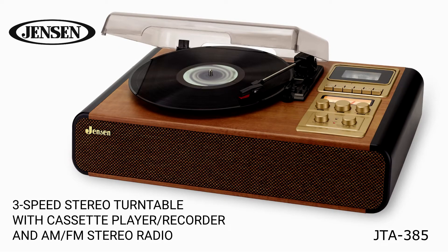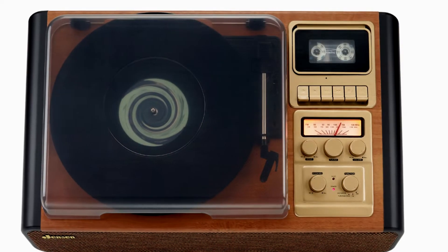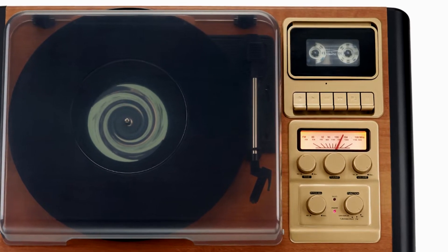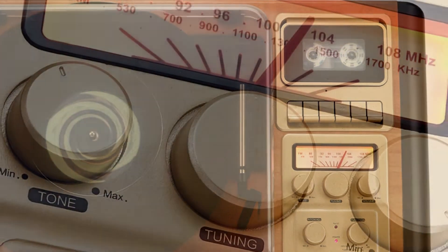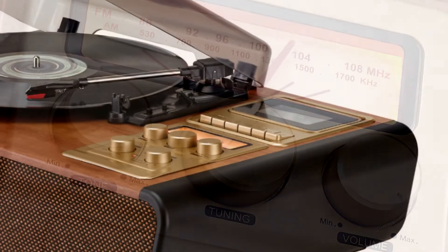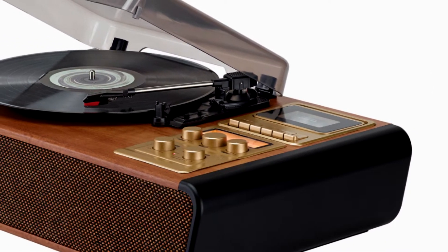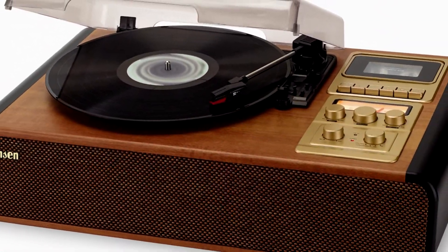The Jensen JTA385 offers an elegant retro design along with several ways to enjoy your music. This belt-driven three-speed turntable with pitch control includes two built-in speakers, an AM-FM receiver with backlit analog tuning dial, aux-in, headphone, and RCA line-out jacks. The built-in cassette player recorder lets you play your favorite cassettes as well as record directly from turntable, radio, or aux-in.